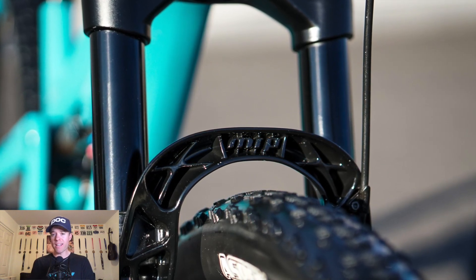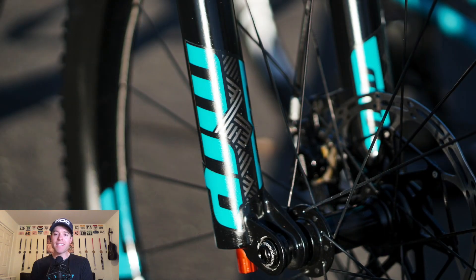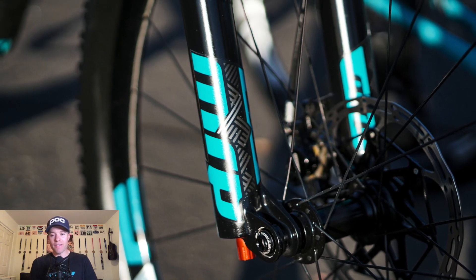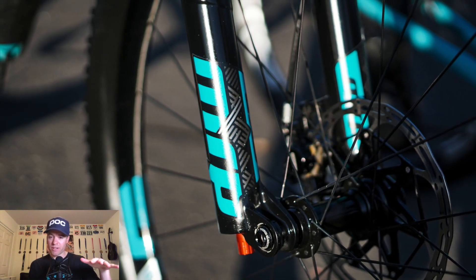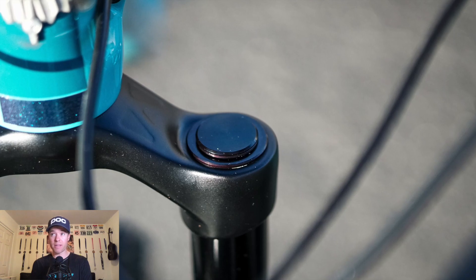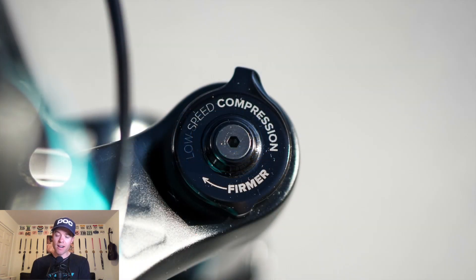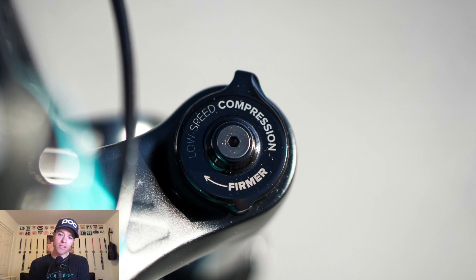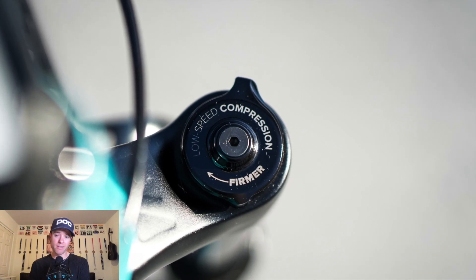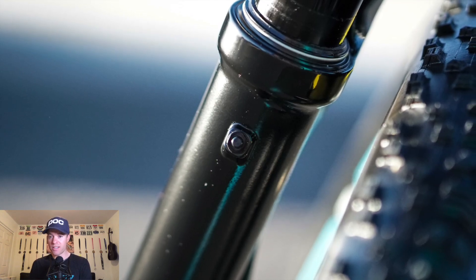MRP Ribbon SL fork — this is the 120mm travel fork, which is what this bike was designed for, and I love it. This fork is fantastic and feels like it was built specifically to match this bike. It's extremely supple off the top but very supportive for pedaling and very progressive. It's a much better match than the Fox Step-Cast 130 or Step-Cast 34 that I've tried. It doesn't have ramp control to save weight, so you just fill it with air. I usually run low speed compression wide open and hardly ever lock it out. The fork has positive and negative air springs that you fill independently, plus little bleeders on the lowers.